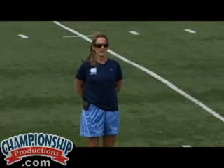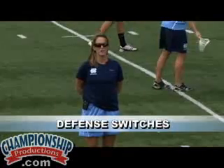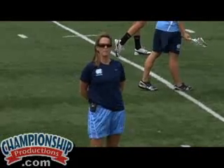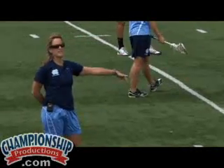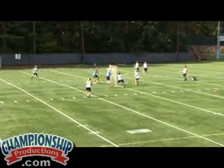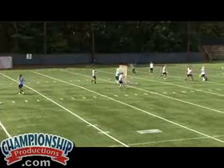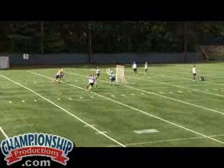Continuing on the 3v2 dom drill. In this situation, the defense has been instructed to switch, so there's not one player who's going to mark the ball behind. They can switch depending on what angle or what position the attack behind the cage takes. Again, we want one pass and an aggressive shot to cage. If you notice the player on this side, her left hand is up so she increases her shooting angle. The player behind is trying to get both defenders to mark her by going in one direction and then the other.